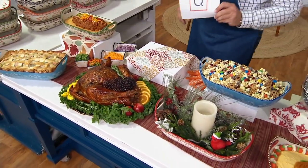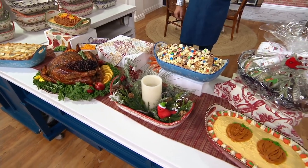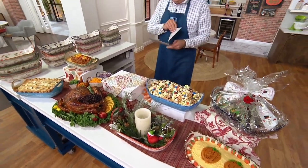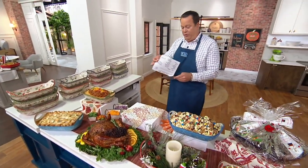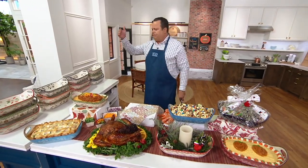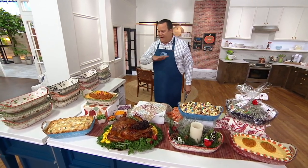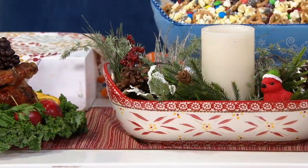It's the Item of the Month for October, and it's what Tara likes to call her Squoval Centerpiece Bowl. This bowl is no joke — three-quart capacity. So when you're doing baking, casseroles, serving, gifting, whatever you may like to do, this bowl is going to do the job for you.